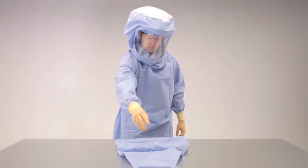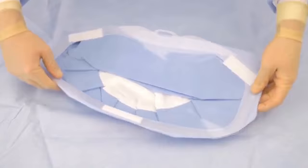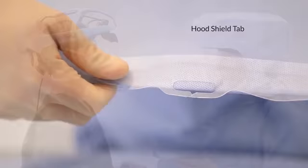Peel open the hood package and transfer the sterile wrapped hood into a sterile field. Orient the hood with the inside of the face shield on top and identify the tab on the bottom of the hood shield.